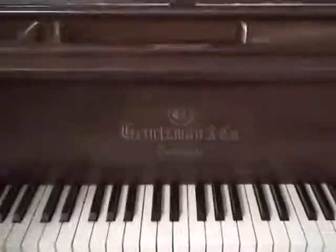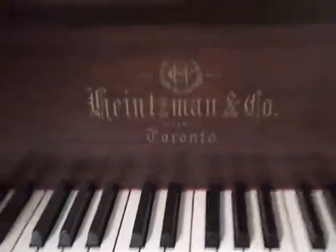Hi Donald, it's me, Bill, and I'm going to play this Heintzman for you. But there's the decal — you can see Heintzman on it.